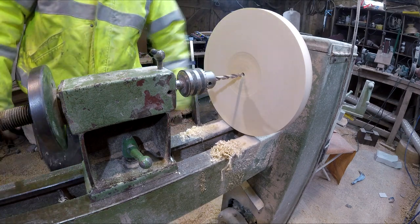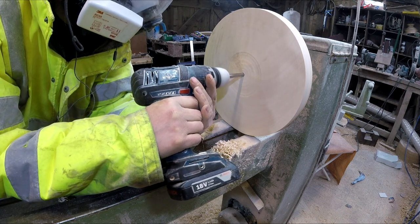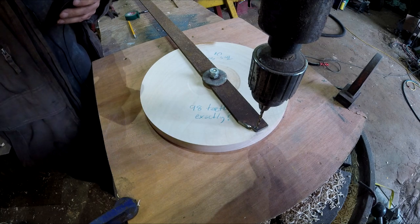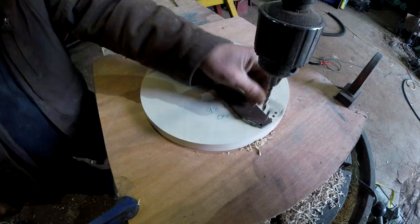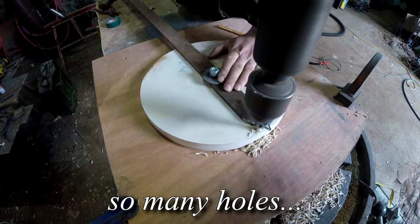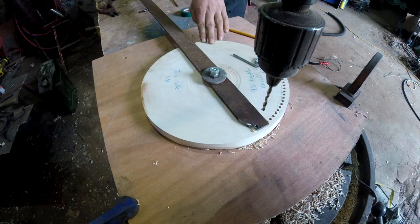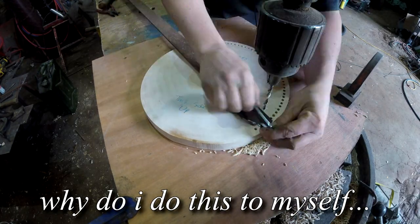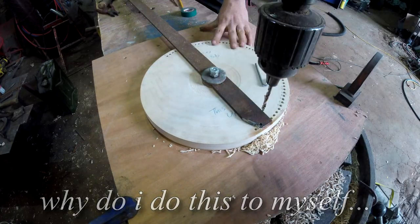I've bored out the centre to 10mm. And now it's time for the super speedy time-lapse section. I've written a little song on the banjo — it's called Will Drills Lots of Holes. I'm not going to sing, don't worry. Enjoy.